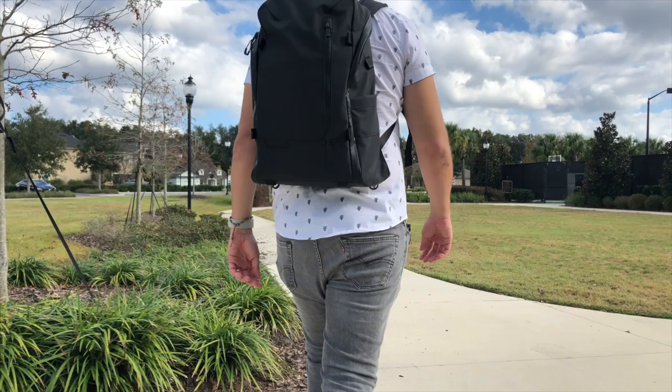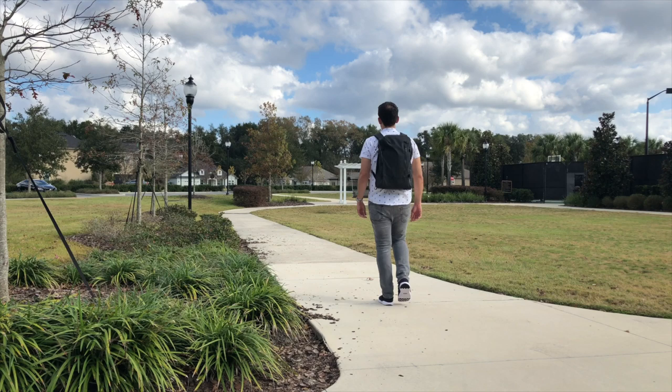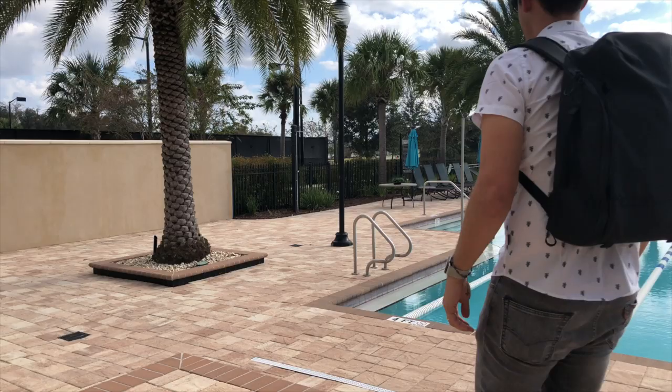Today we're taking a look at the Duo Date Pack from Wander, which is a versatile 20-liter everyday carry and camera bag. Ever since I saw the Kickstarter video for this bag I've been really excited to test it out. A while back we tested the Wander Provoke, which is still one of the best camera bags on the channel, so I was excited to see the ingenuity Wander would bring to a more traditional daily bag. I've been testing this out for the past couple of weeks and so far it's been great.